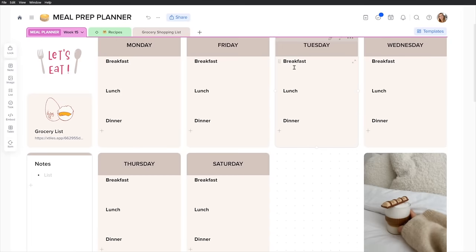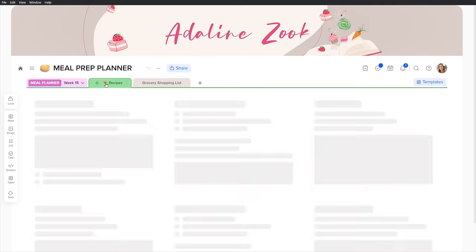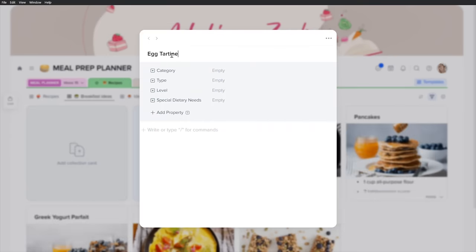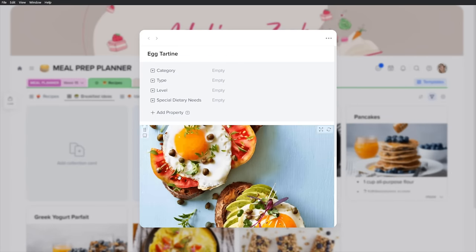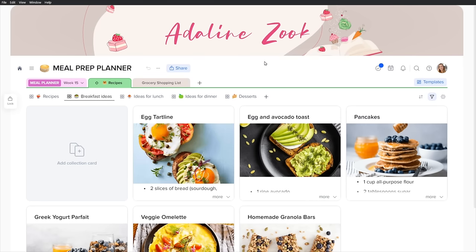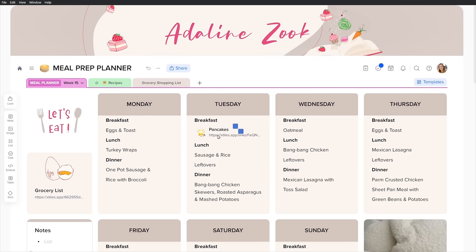I'm excited to share with you an app called X Tiles that I've been using to plan everything out, including my grocery list. I can even store recipes on there. X Tiles is a planning tool you could use for so many different projects. I have the ability to organize and store recipes, split by meal type or protein. I can also add my own recipes besides links from the internet, and categorize them by type, difficulty, and tags like gluten free, vegan, or keto.